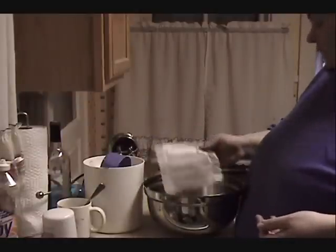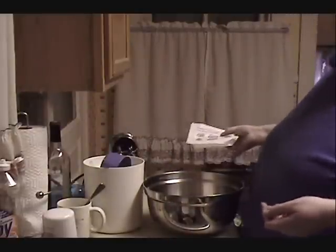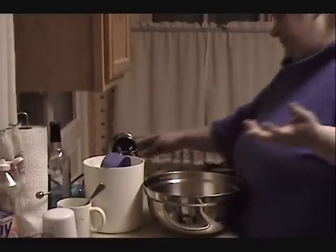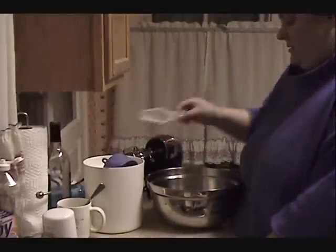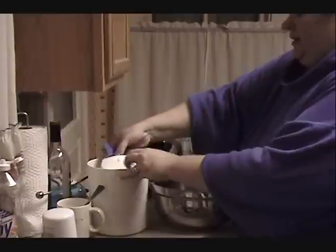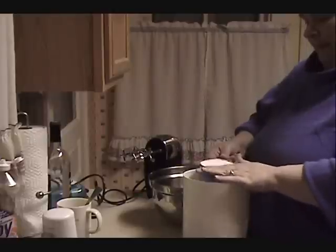We're going to start with two sticks of softened butter. It's a Paula Deen recipe, so you know it's going to have butter in it — you just can't have a Paula Deen recipe without butter. So we have two sticks of butter and three cups of granulated sugar, and we're going to cream that butter and sugar together.